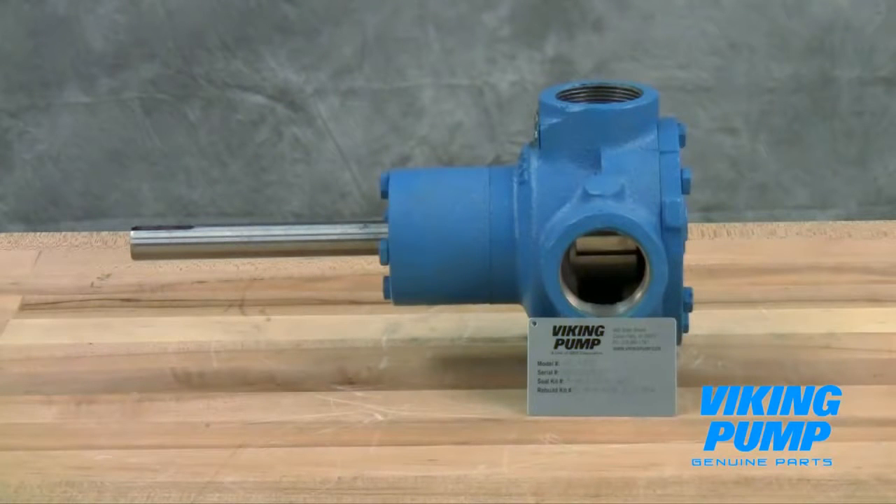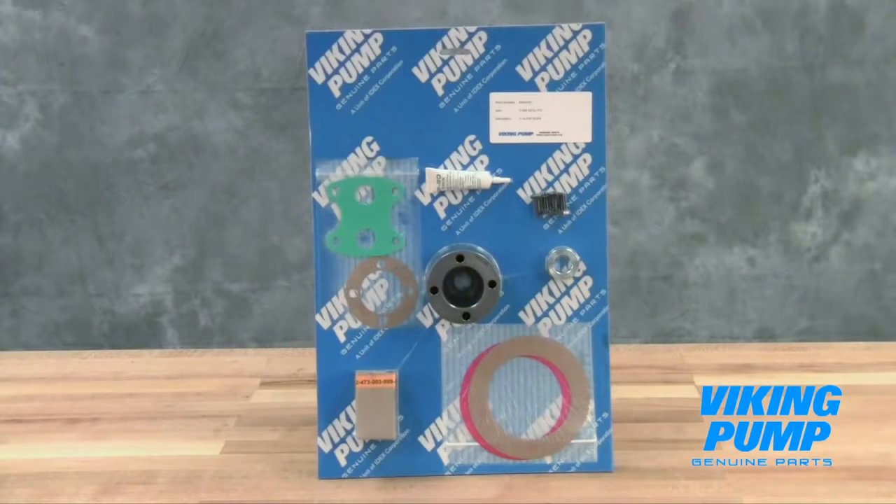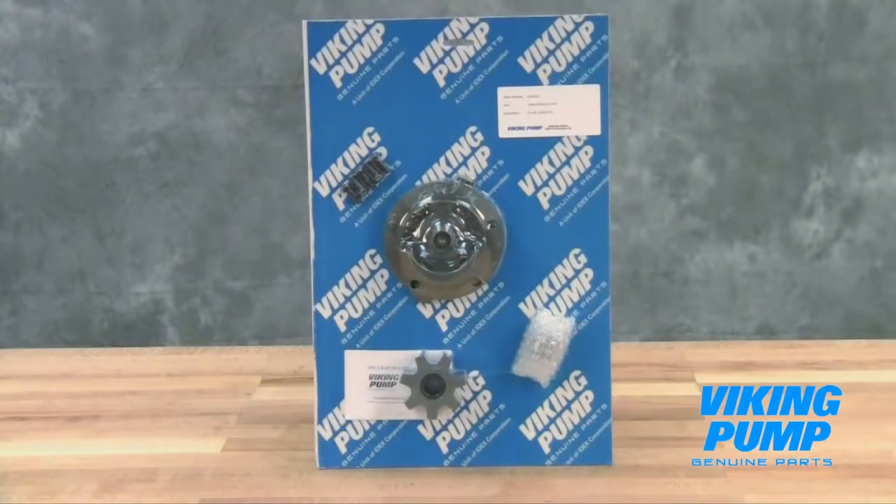For newer pumps, seal kit and repair kit part numbers can be found on a hang tag on the pump. For older pumps, or if the tag has been removed, contact your local authorized Viking Pump distributor with the model and serial number of the pump to obtain these part kit numbers. The seal kit includes a replacement mechanical seal, head gaskets, installation tools, and associated hardware. The repair kit includes a replacement idler and bushing assembly, head and pin assembly, and associated hardware. Take care when opening the kit so as not to cut or damage these repair parts.